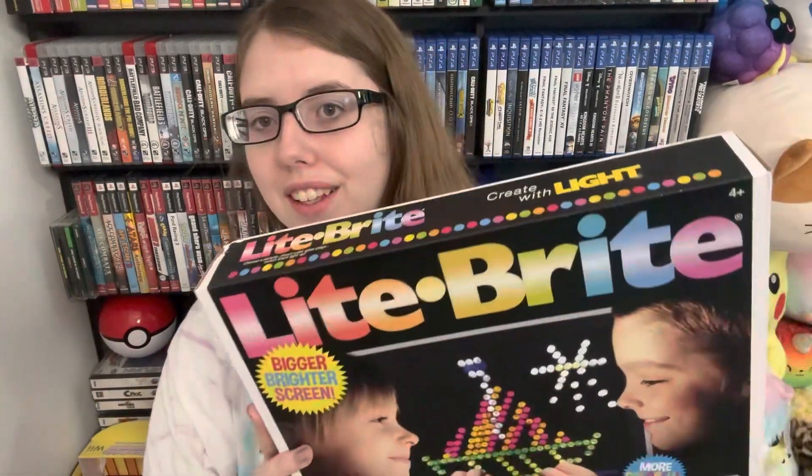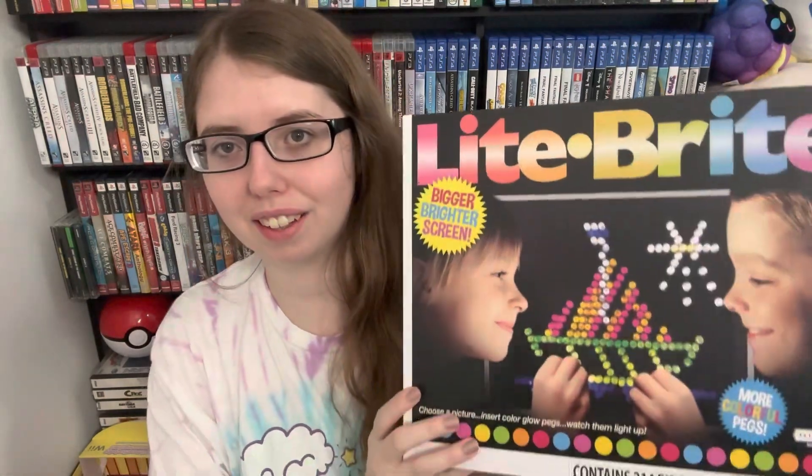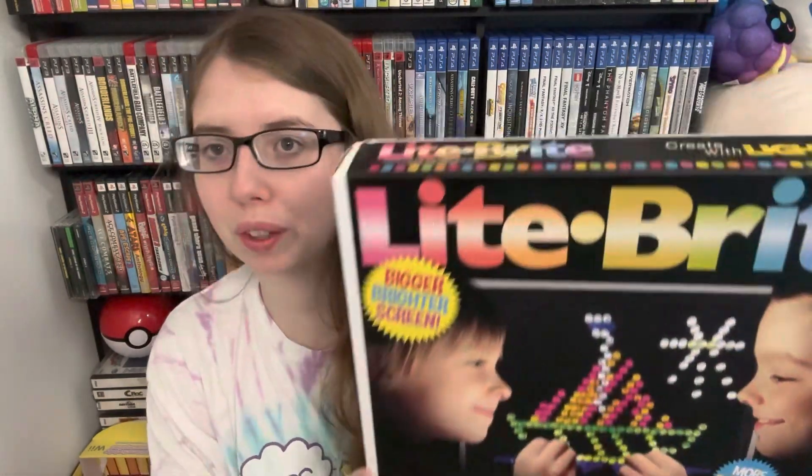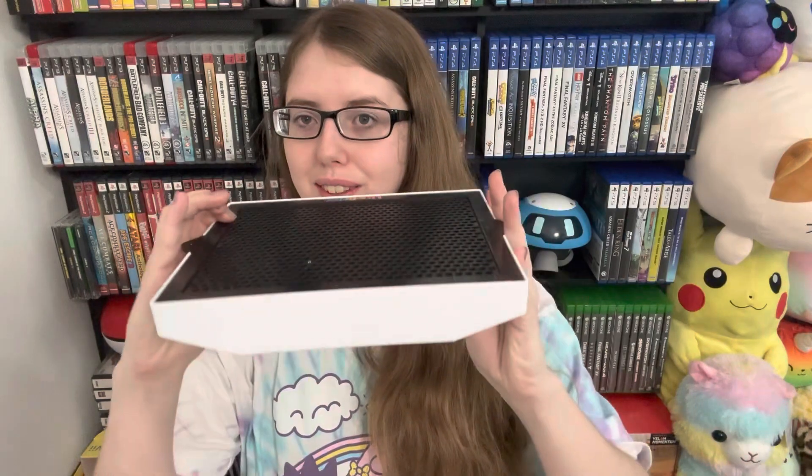Hey, what's up you guys? Today we're going to be doing a review on the Light-Brite. This is the new version of the Light-Brite that kids nowadays can get. This was ordered on Amazon — this was a gift to me. I loved the Light-Brite so much when I was a kid, but the one I had was a bit larger. It had an actual lightbulb behind it instead of this sleek interface, which has an LED panel behind it instead.